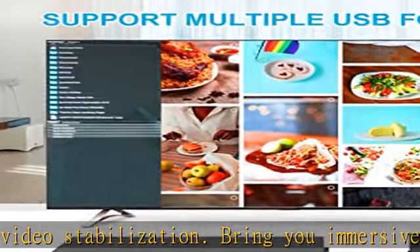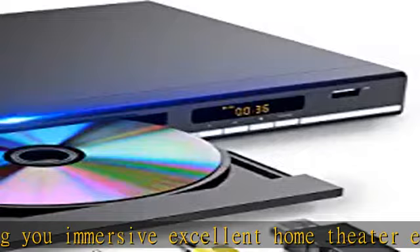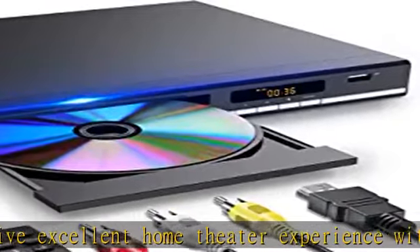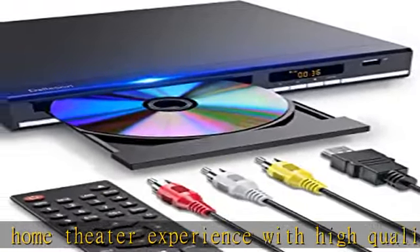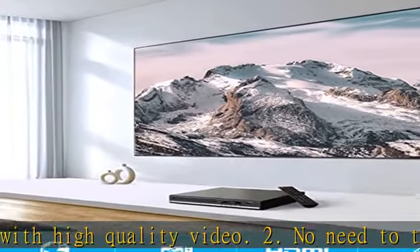The all-new compact and robust enclosure with straight-angle design features an anti-shock protection layer for the DVD player. Each element of the HS1 is meticulously crafted, from the precisely machined front button to the perfect tray size that fits a standard DVD disc.